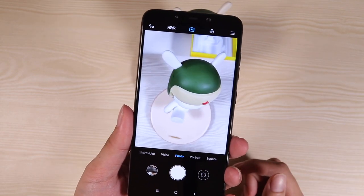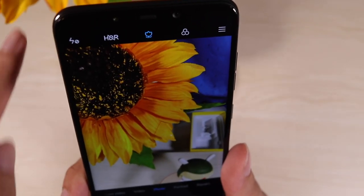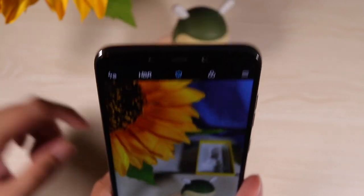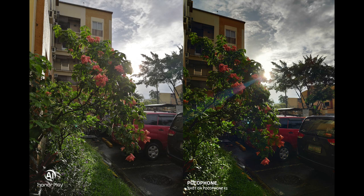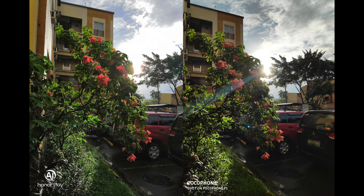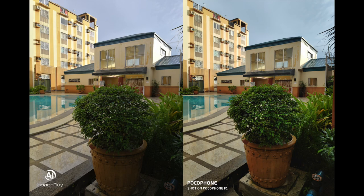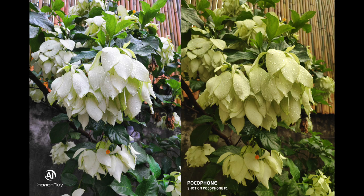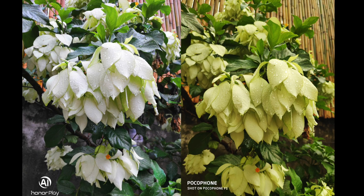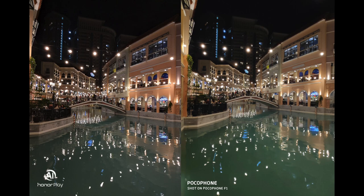I'm going to show you the camera app — it looks like the one on the Mi 8 and Mi 8 SE. We have AI here, so when it sees something like a flower, it shows the flower icon. It adjusts settings like contrast, brightness, and saturation based on what it sees. Based on my observations, the AI on the Pocophone didn't seem to look drastically different from its non-AI pictures. The Honor Play, on the other hand, always applied a great amount of brightness and saturation on its photos no matter what the subject is. The Pocophone needs to identify the subject and match one of its preloaded scene detection configurations, and most of the time it wasn't able to identify the scene.